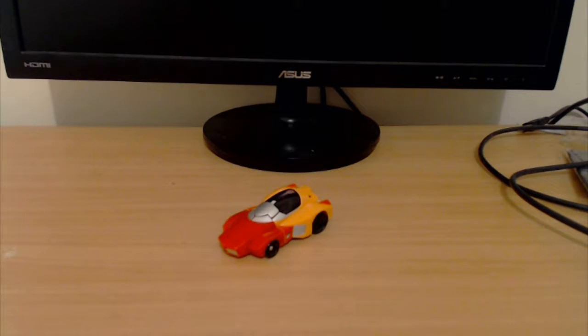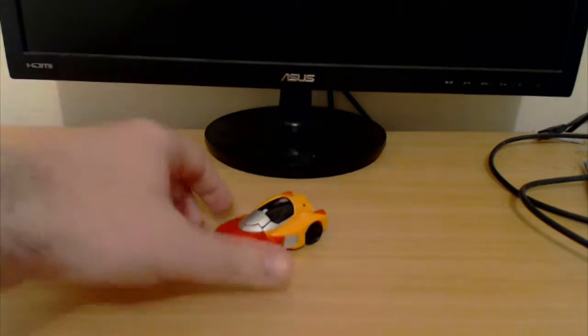Hello ladies and gentlemen, welcome to Zaya GroovyGuy. Today we're going to be having a look at Transformers Titans Returns Legends Class Wheelie.